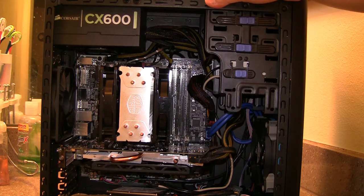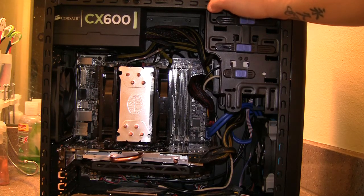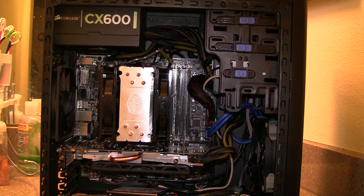And that's pretty much it for my 2014 build. If you guys have any questions about my build, or any benchmarks you want to see me run, just put it in the comments below and I'll make some videos with the benchmarks and post them on my channel. Please rate and subscribe, and I'll see you guys next time. Bye.